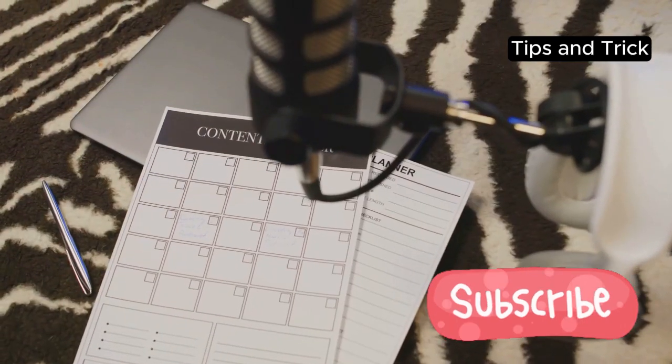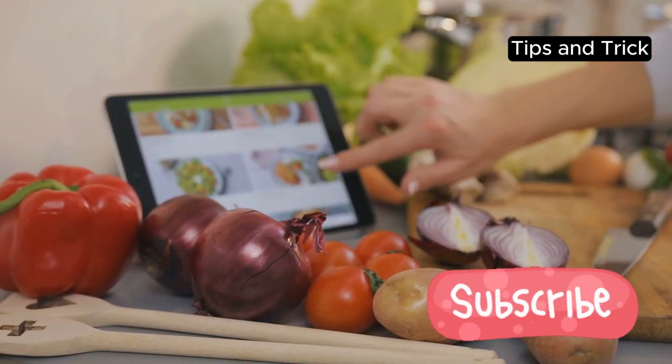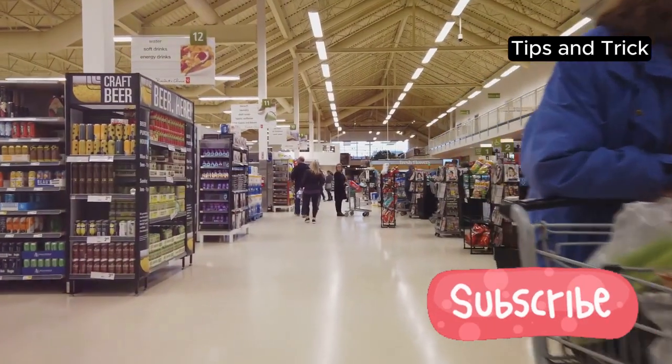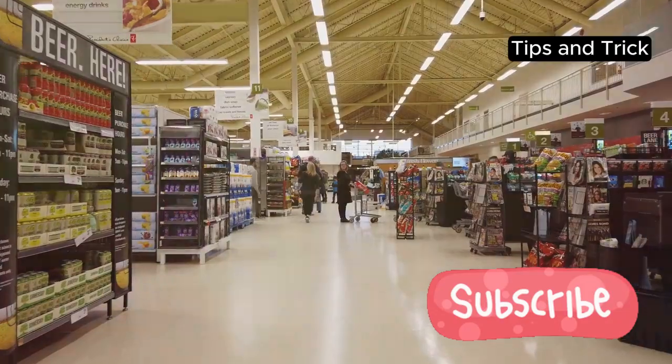First off, let's talk about planning. Take a few minutes each week to decide what you want to eat. Write down your meals and make a shopping list. Trust me, this step will save you tons of time and hassle later on.